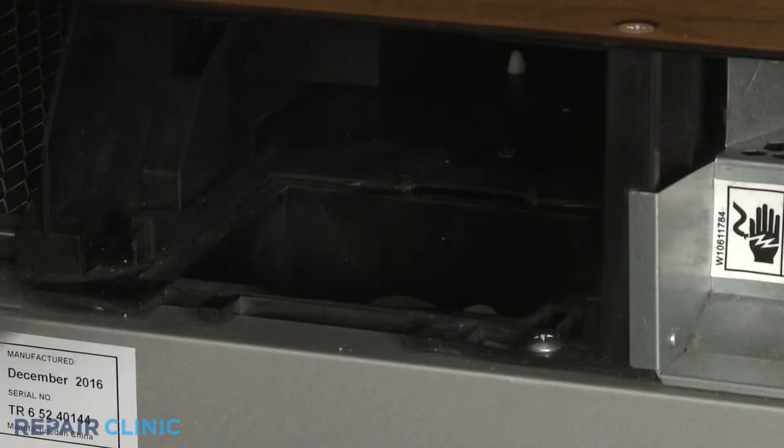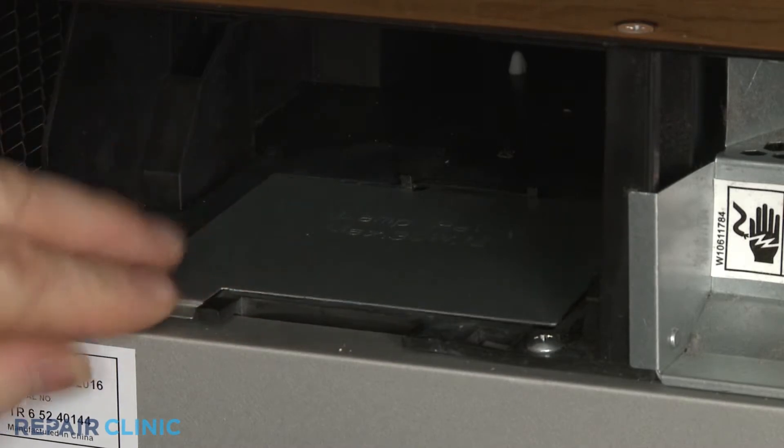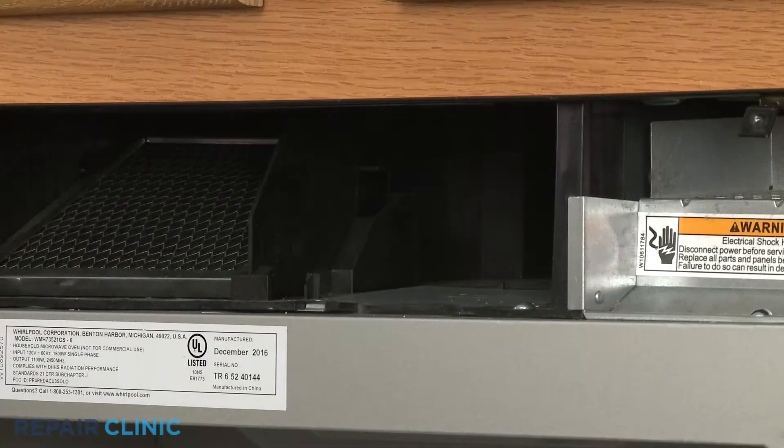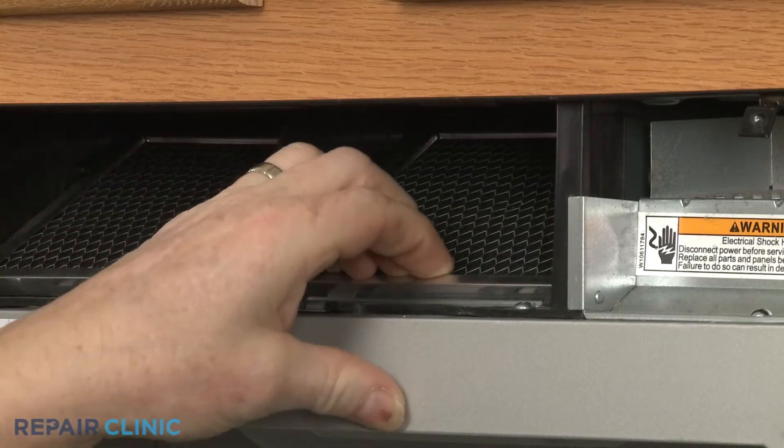Insert the tab on the back of the lamp cover into the slot in the frame and lower the cover. Reinstall the charcoal filter by sliding it over the tabs, then push the front down to snap it into place.